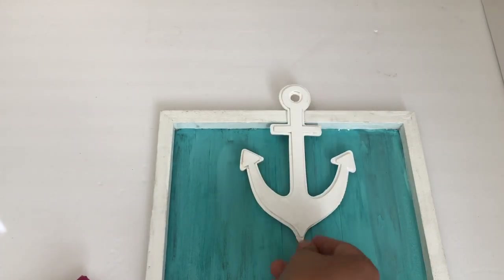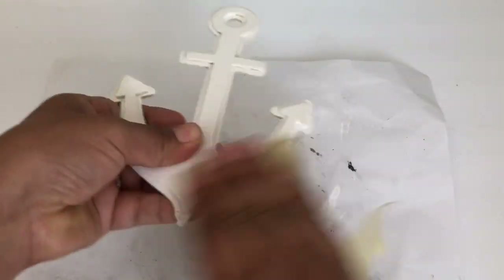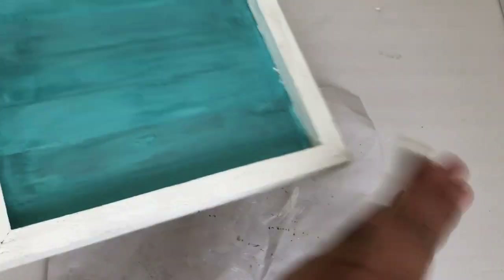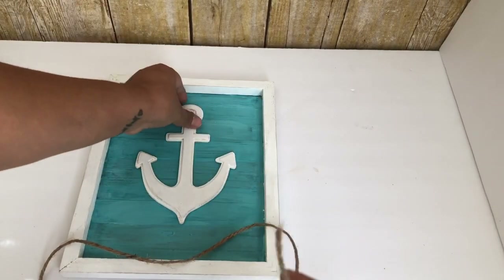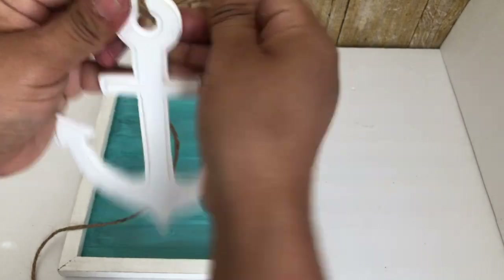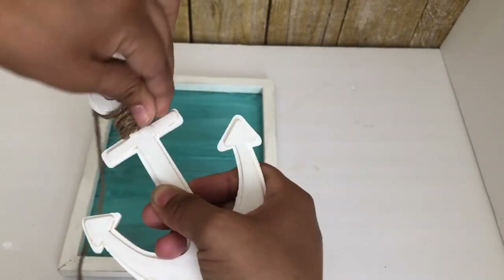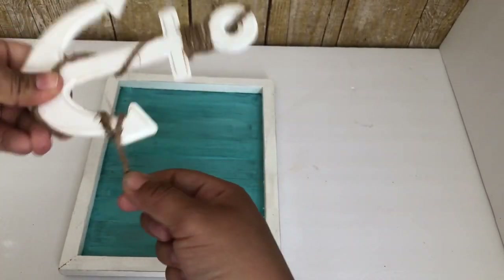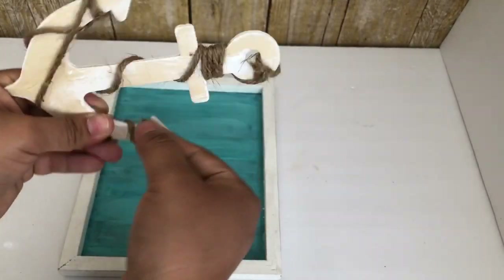The anchor I'm using is actually from Walmart — I got it last year and I think it was under $2. I painted it white and then sanded it using Dollar Tree sand sheets. I'm adding jute string to the anchor, starting by tying it through the hole, then wrapping it around several times. Once done I glue it at the end and then glue the anchor to the frame.